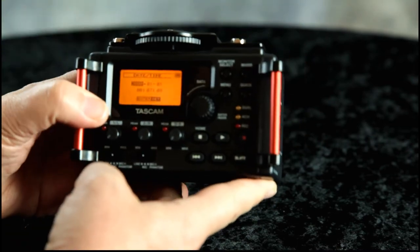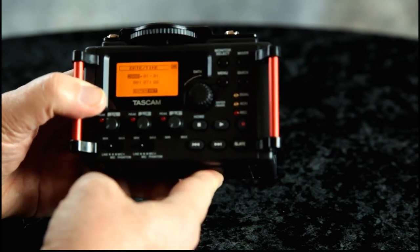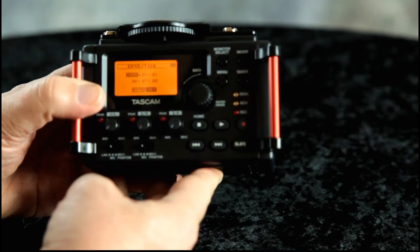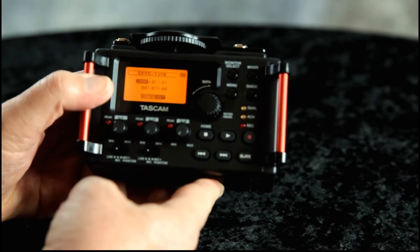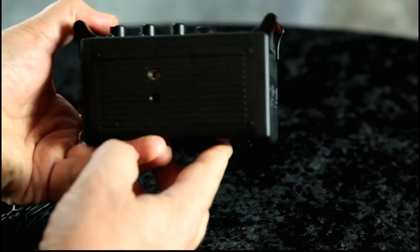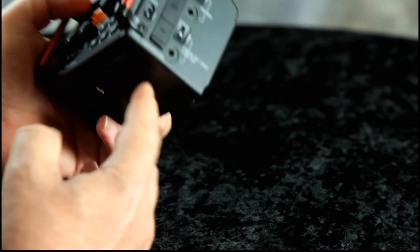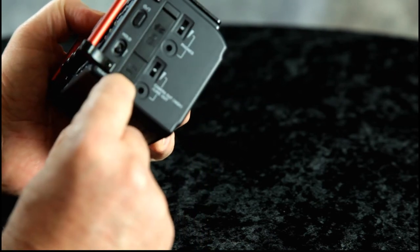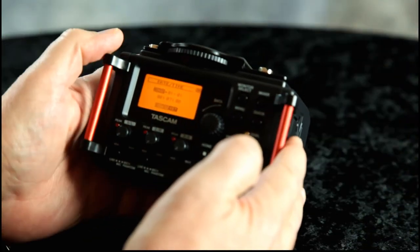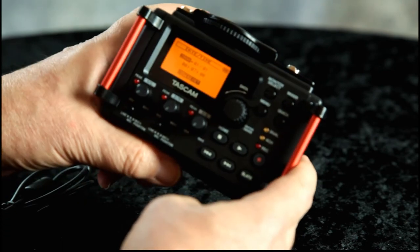Hopefully you'll be noticing in the very near future that our audio quality, at least at home in the studio, has improved greatly. The Tascam DR 60D Mark 2 uses an SD card and can record directly to it. You can also use a line out and go back into your camera with the mixed audio, or in editing you can match up the audio with your video.